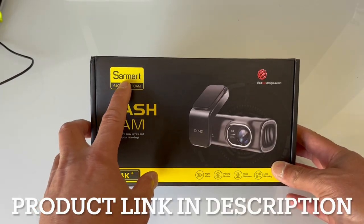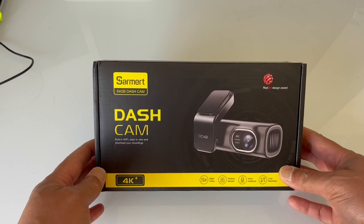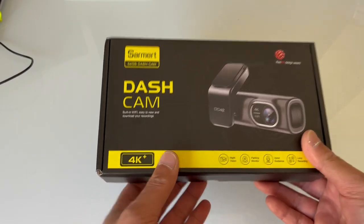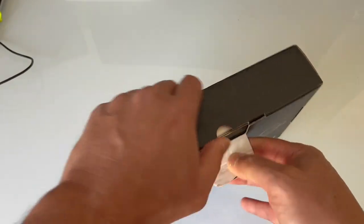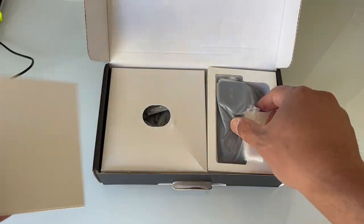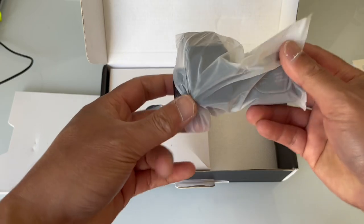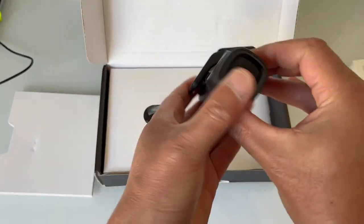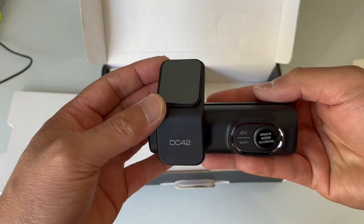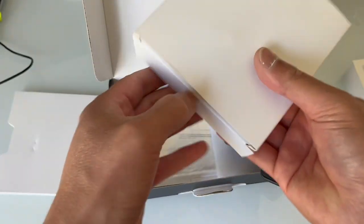So we have this Sarmert dash cam — I think that's how you pronounce it — it's a 64 gig dash cam, so that's plenty of memory for me. What's nice is it's 4K, so it's going to be a nice sharp video camera. Let's open it up and see what it looks like. The packaging is pretty nice — here's the camera itself. It's a pretty nice looking camera; it's going to mount up on my dash like this. It'll be pretty streamlined, not ugly at all — that's a good thing.